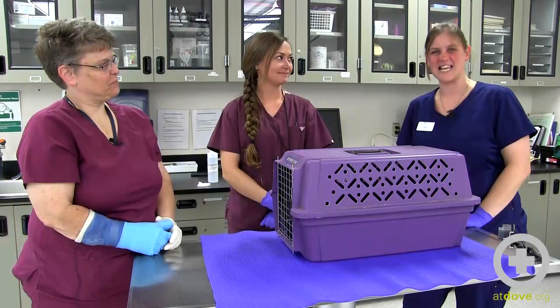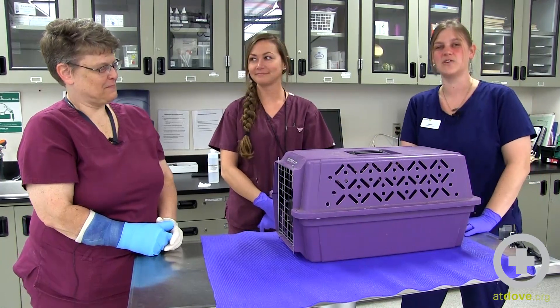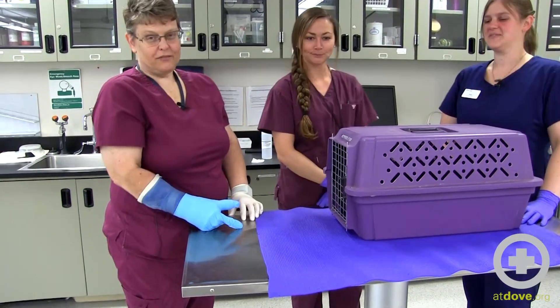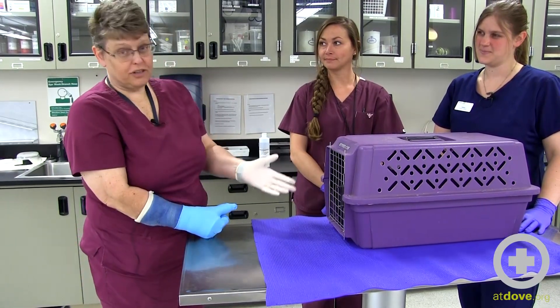Hi, I'm Jamie with Dove Lewis and I'm here at Portland Community College with Elisa and Laura to find out how to work with rabbits.